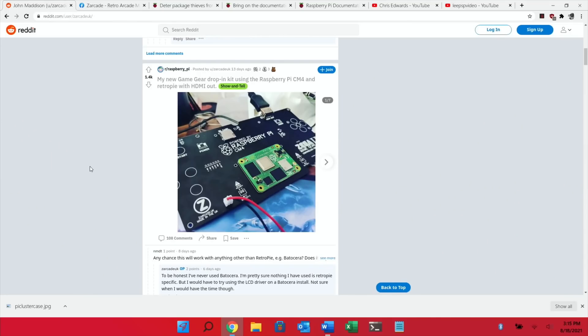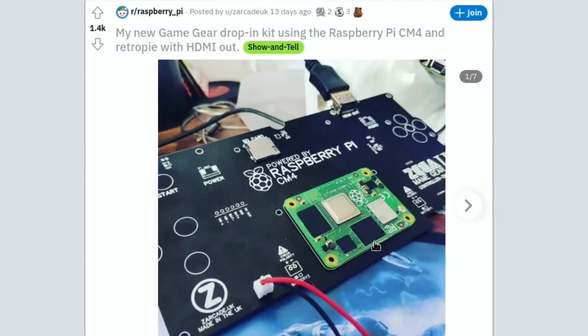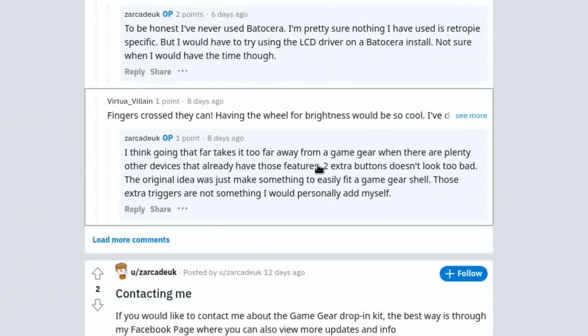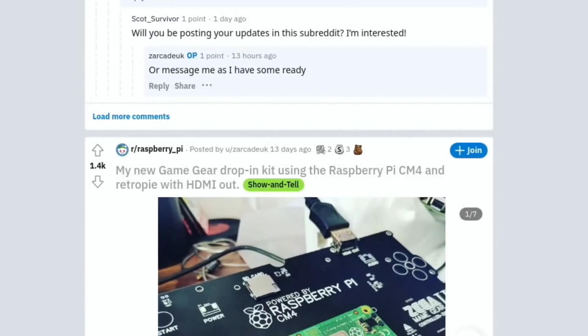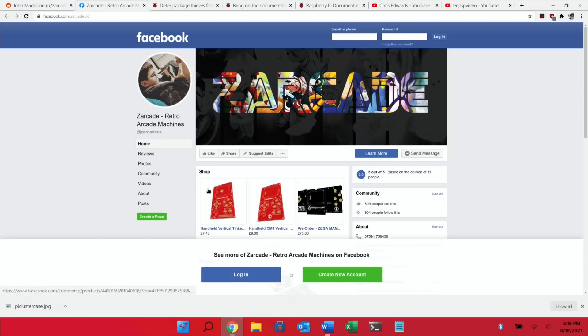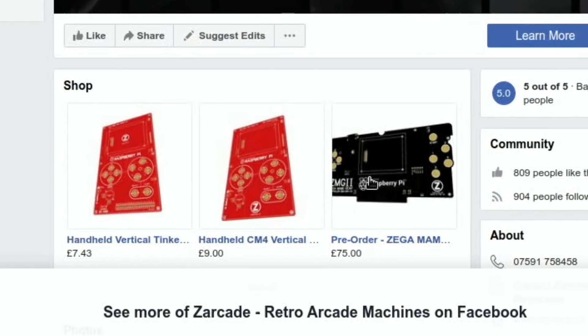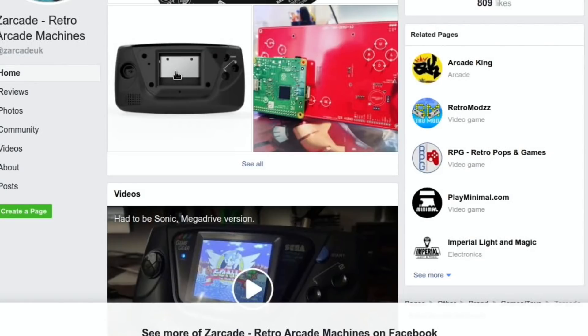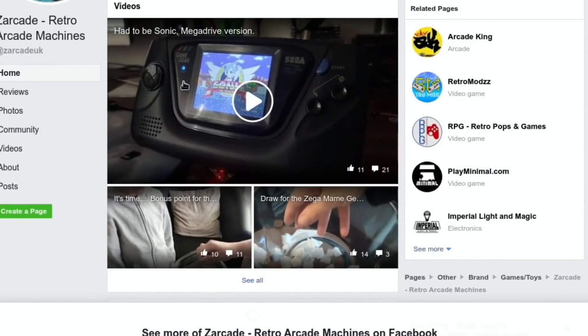Next up is a Game Gear drop-in kit. This is the Compute Module 4, which is based on the Raspberry Pi 4, so emulation will be really good on it, and you can see it adds various buttons and things to a Game Gear. There are loads of comments on Reddit and a link to Z-Arcade on Facebook, where you can see some vertical boards. This is the Game Gear one that fits into a Game Gear case, and there's a link to a video there as well, so that's worth looking at.